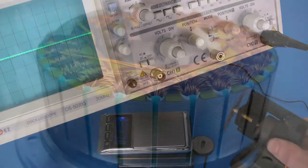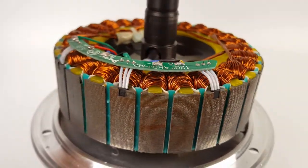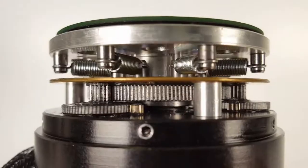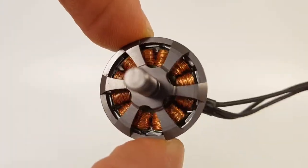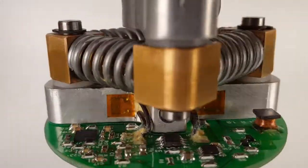Another disadvantage of the direct drive is its low energy efficiency. At low speed, the gearless motor converts most of the energy into heat rather than rotation. The force servo contains a reducer, and because of this, the motor can be smaller and weigh less. The direct drive is a simple and cheap device, while the force servo provides an advanced technical solution.